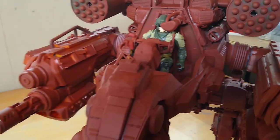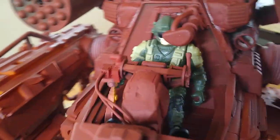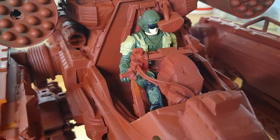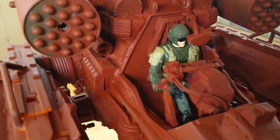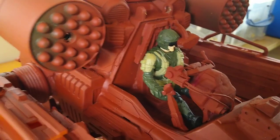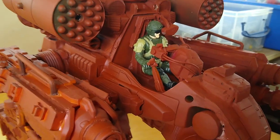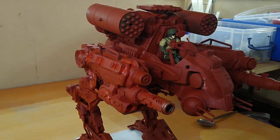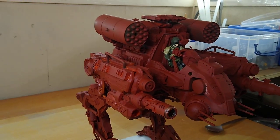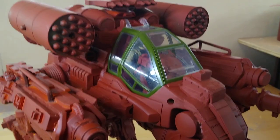I'm going to zoom in now to the cockpit. As you can see, I've got a little figure there. I actually started with the figure and a small helicopter toy, and that gave me the idea of creating the mech in the first place. So the figure is in scale with the mech itself. I haven't got a cockpit on it at the moment, but hang on a minute.